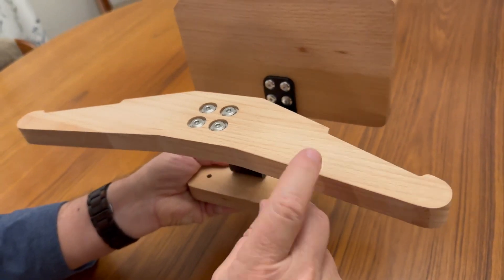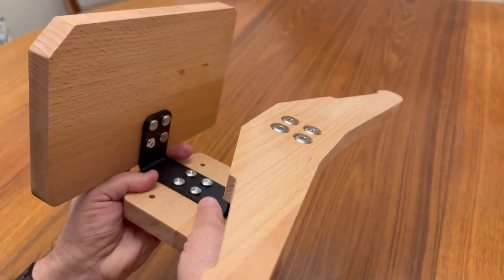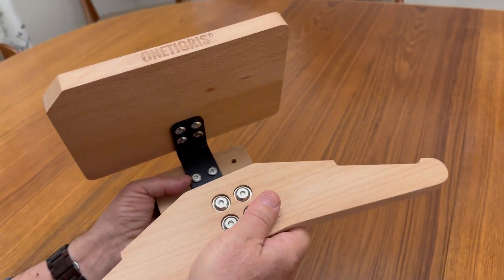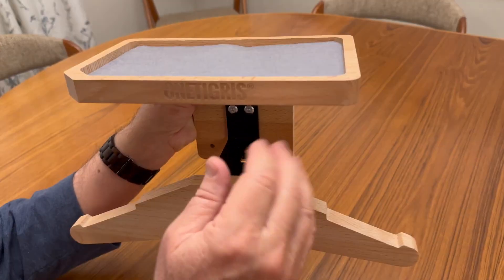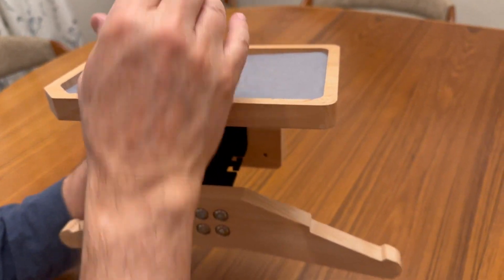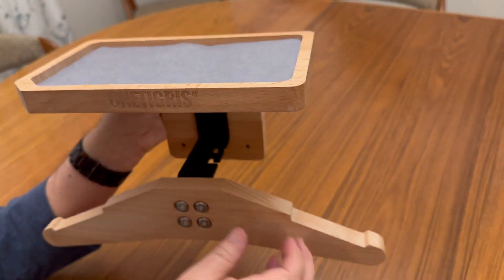The wood is really high quality. It does not bend or break easily because it can hold up to 30 pounds, and it has a top tray where you can put heavy accessories up to 22 pounds. It has a nice felt top so you can keep your gear on it and it keeps it from sliding around.